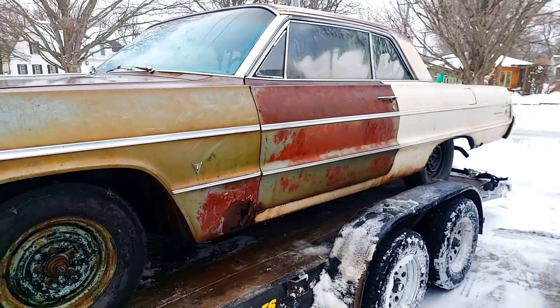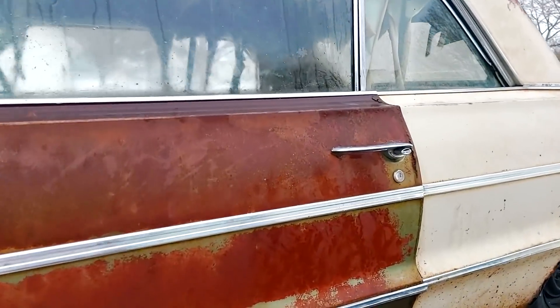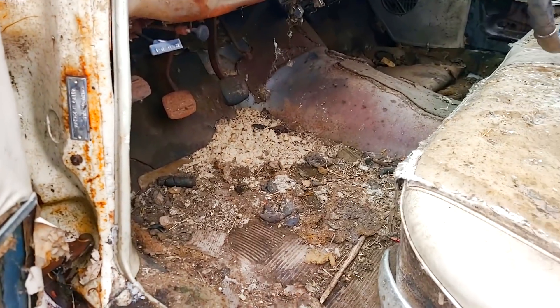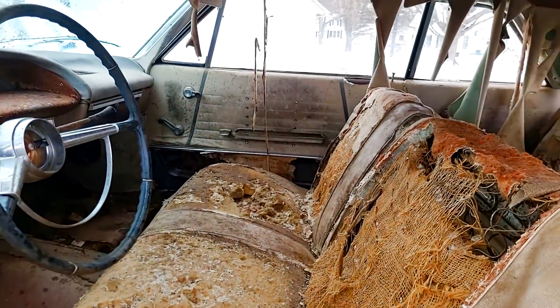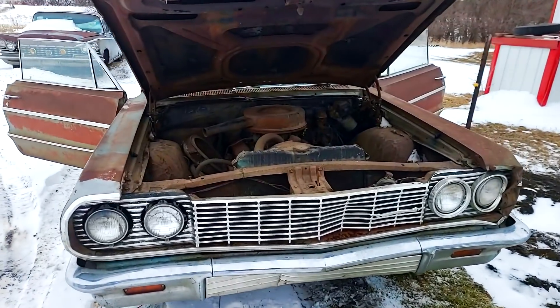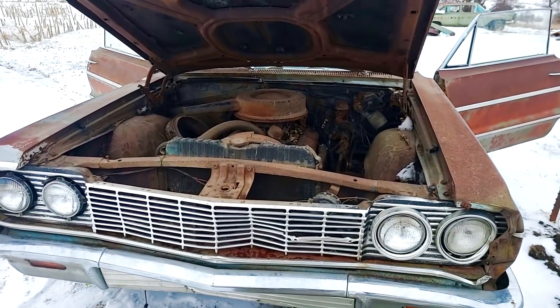So I'm going to clean out the interior now — I'm not going to bore you with all of that, just because there is a lot of fecal matter and stuff that I don't want to be touching, and especially getting my camera around and bringing that in the house. I will clean this thing out and report back. Alright everyone, I vacuumed it out, cleaned all the crap out of it, and this is what we got here.